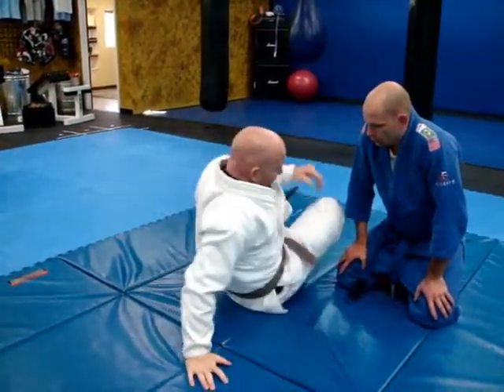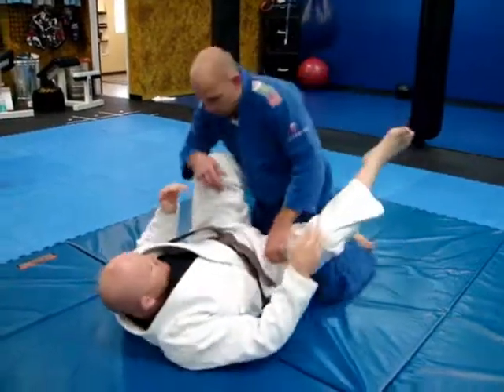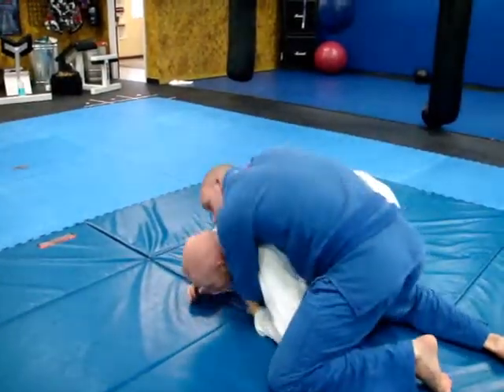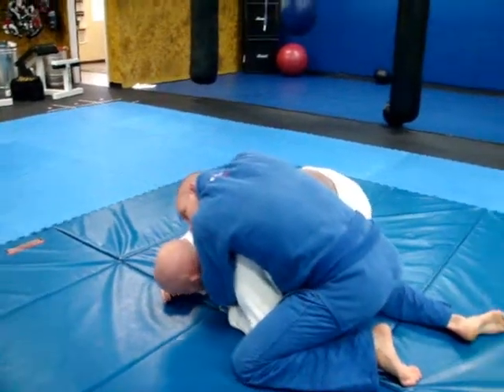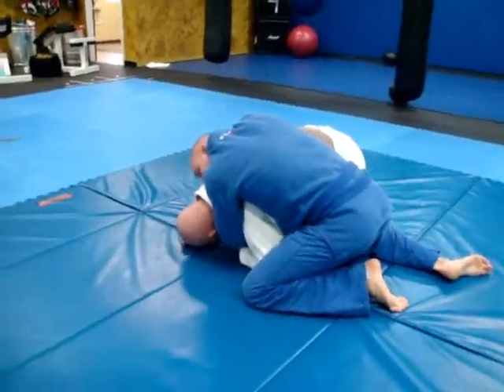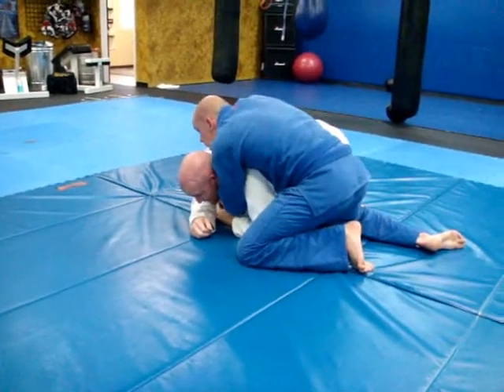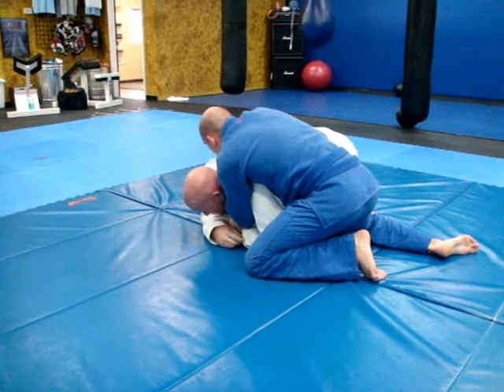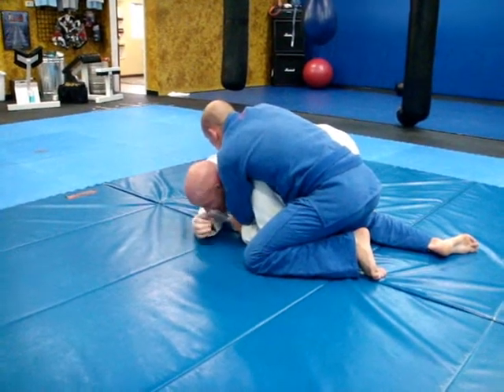So we're going to assume this time he's coming around, he starts passing, I go to my knee. He's got a super tight grip. I've got to really go for this roll, because the only other option I have a lot of times is just trying to sit to guard. And with this kind of pressure, he's just going to end up probably crushing me and ending up in side control.